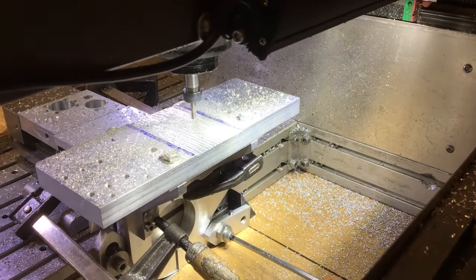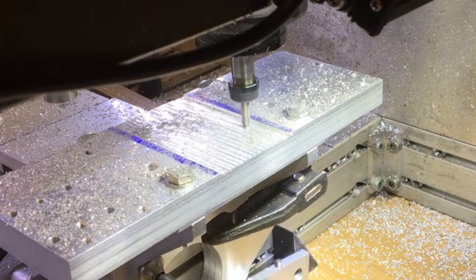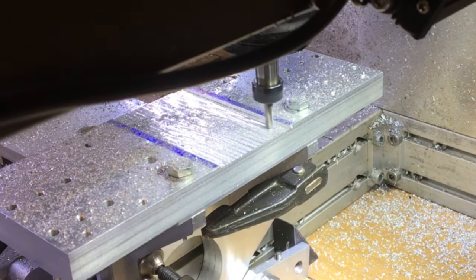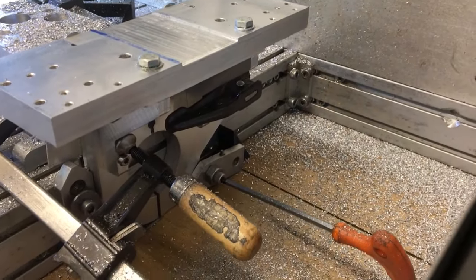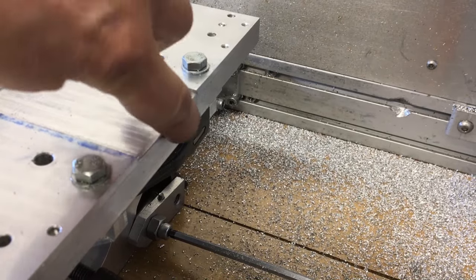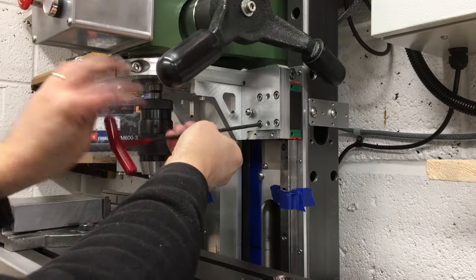The first job was to machine a relief on the back of the quill plate, to allow the bar that holds the gas strut to clear. The setup wasn't the stiffest in the world but it worked - I just took it nice and easy and luckily it didn't move. At the top edge I've also rounded it over, just so it'll persuade the bar to go past if it ever gets close. Then it was time to reinstall the quill guide.